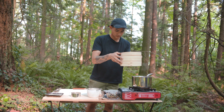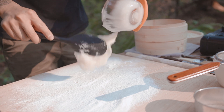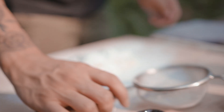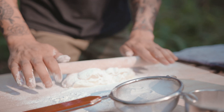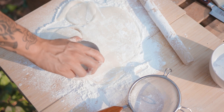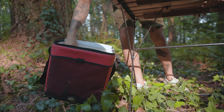After about 15 minutes in the steamer, our mochi is all cooked and it's ready to be rolled out. A generous dusting of cornstarch is key to prevent sticking. And using a 3-inch ring mold, we're going to cut out some mochi rounds. We'll be using these to wrap around our cheesecake filling, which is just finished setting in the cooler.